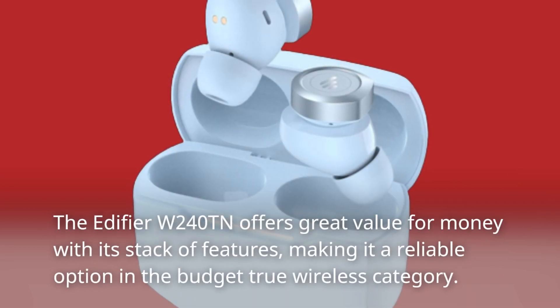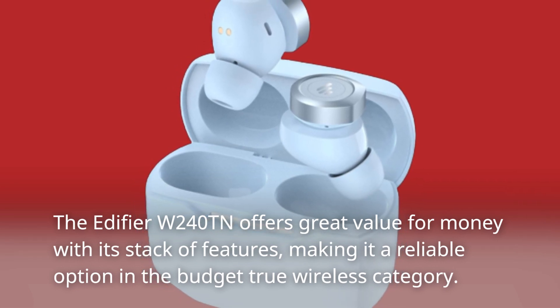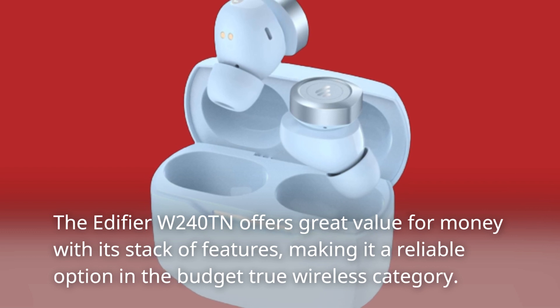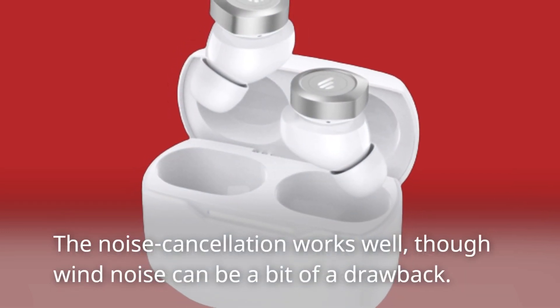The Edifier W240TN offers great value for money with its stack of features, making it a reliable option in the budget true wireless category. The noise cancellation works well, though wind noise can be a bit of a drawback.